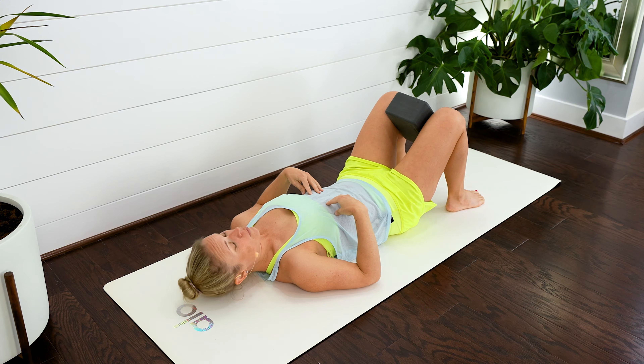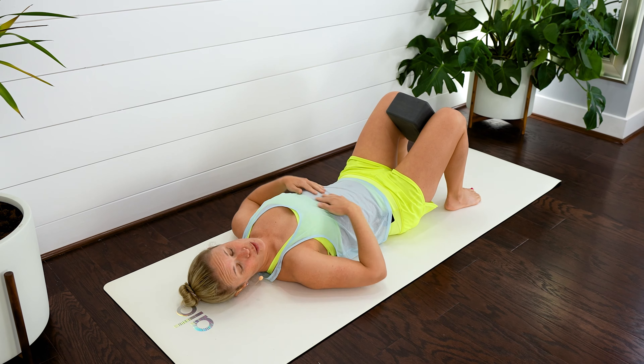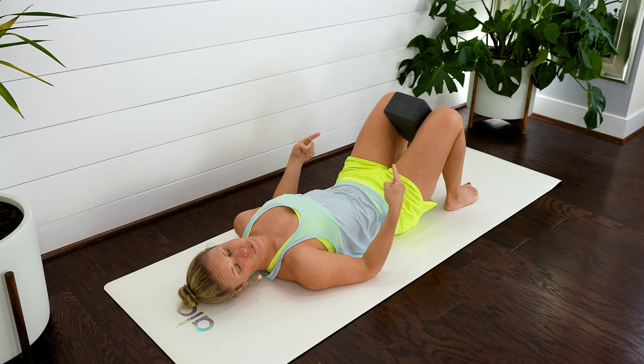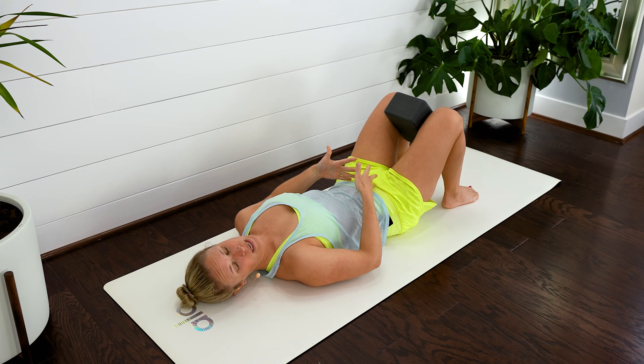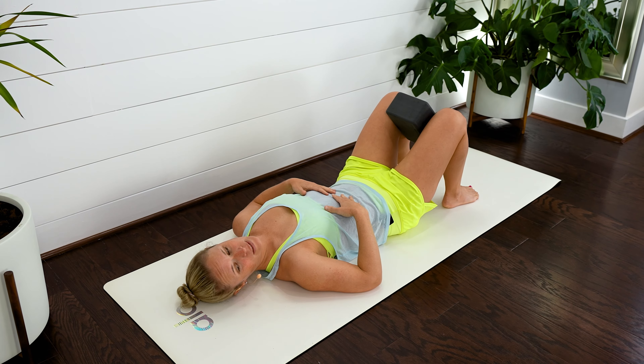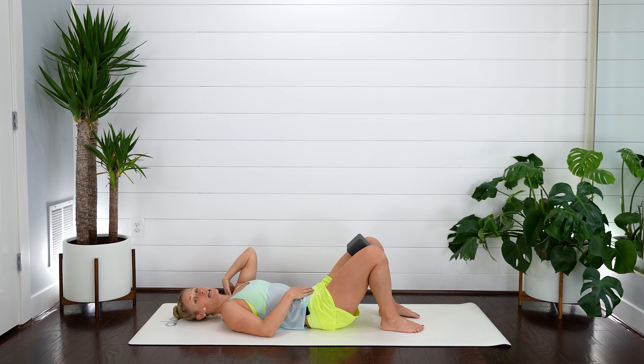We're going to make sure that our rib cage is over our pelvis so our ribs aren't lifting up. Gentle breath, breathing out to the sides, front and back of our rib cage, and exhale, squeeze in around that block. We want to feel a gentle lifting up of those pelvic floor muscles and lower abs. Inhale, soften. Exhale, squeeze and pull up. Use that breath.